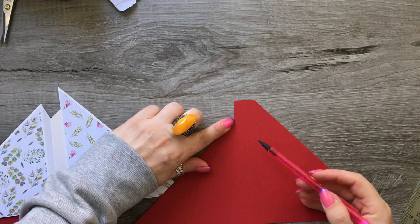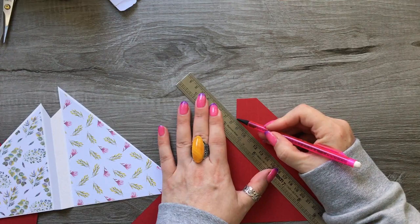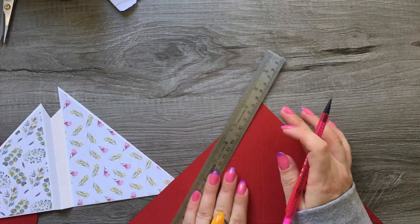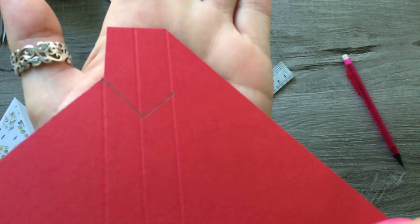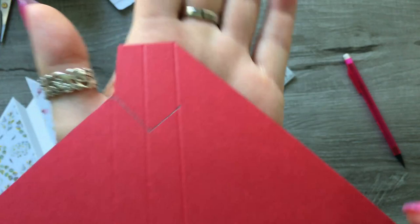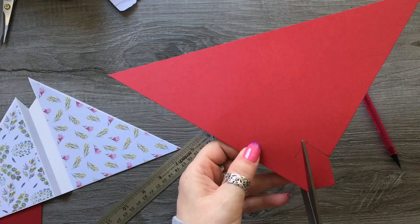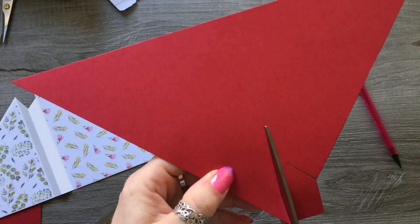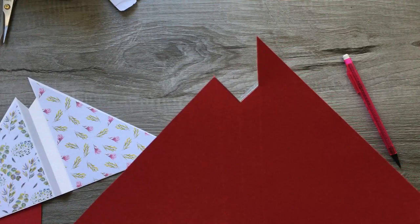Now you want to draw a line from where we've cut to there, and then back up to here. So from here to the first pencil mark, then from that pencil mark to the second pencil mark, and we already have a line there from the score line. Take some scissors and cut along the pencil lines, starting from the score line, following each pencil mark in turn. And that's what you will end up with — just give any pencil marks a little rub out.